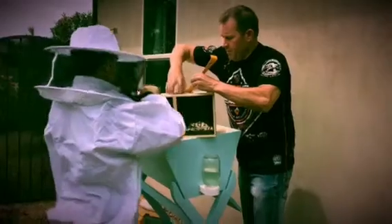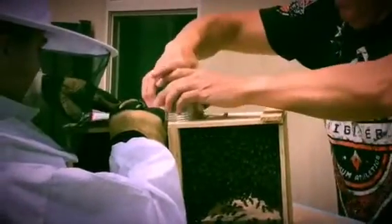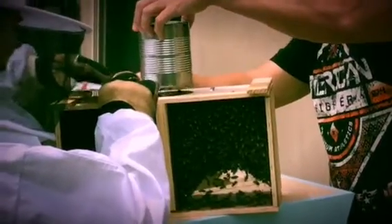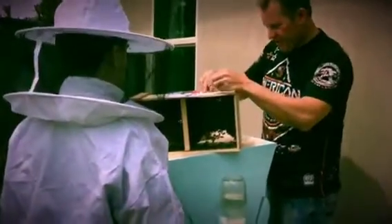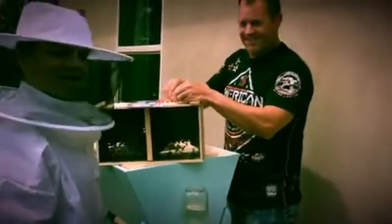You ready to slip that in under? Okay. Let's see. Oh, they're climbing on already. Okay, what is she doing? Is she running? Yes.